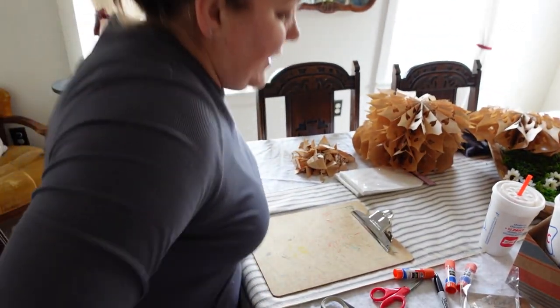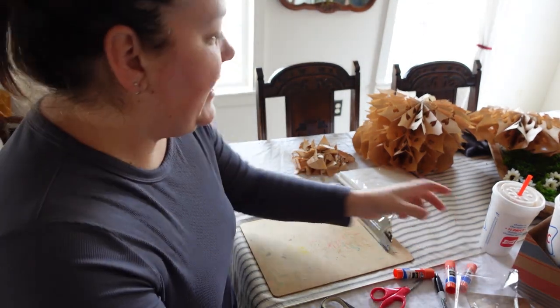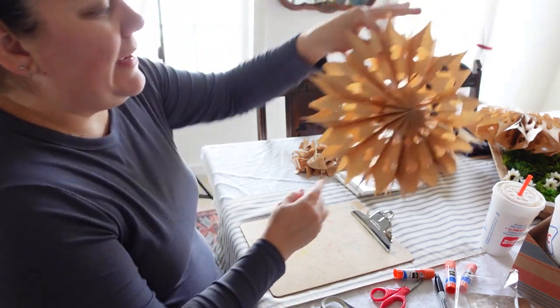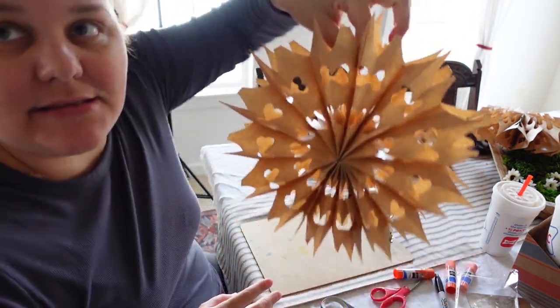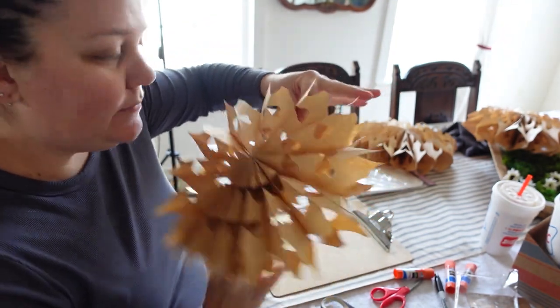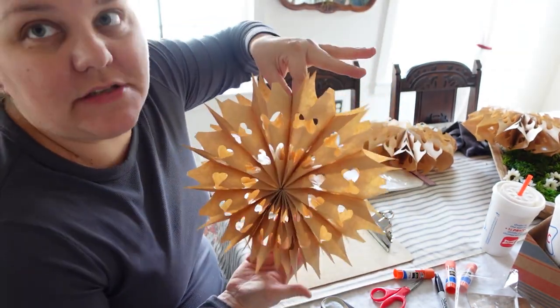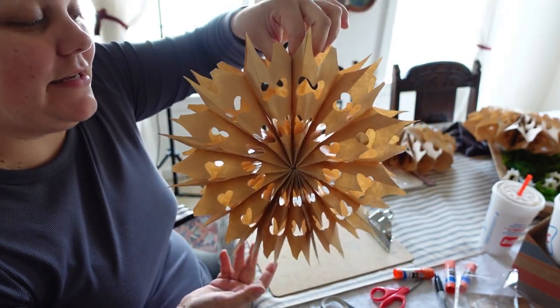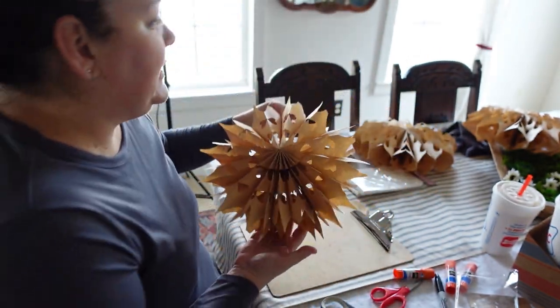I got the brown ones done. If you buy two packages, since it takes 16 bags to make them properly, you get three of that size snowflake out of two packages — not terrible. I really love this one. I wasn't really sure at first because I thought it looked kind of funky, but it sure did turn out beautiful when it's all put together.